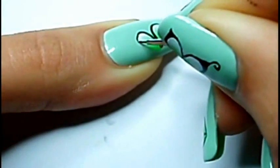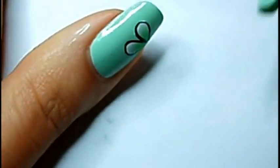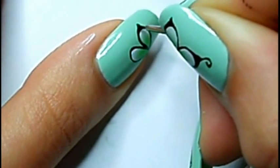We use acrylic paint because it's easier than with nail polish. Then I draw the outlines of the two semi circles we just made, and I'm gonna add a few dots and the body of the butterfly.